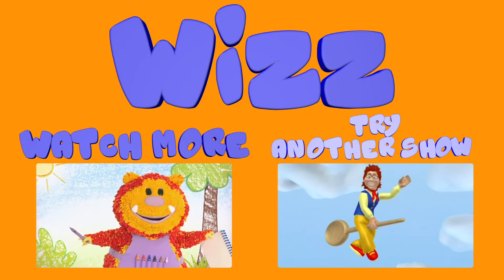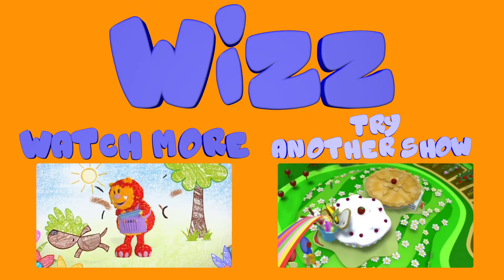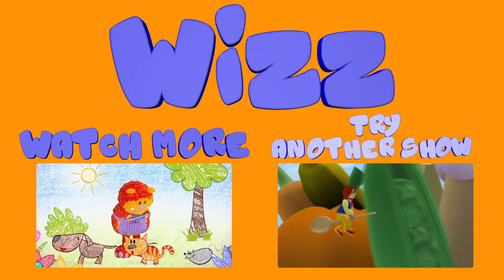Bye! My name is Squiglet. I love to draw. Big cook, little cook. Welcome to our cafe.